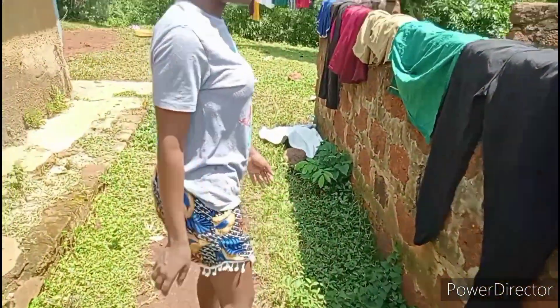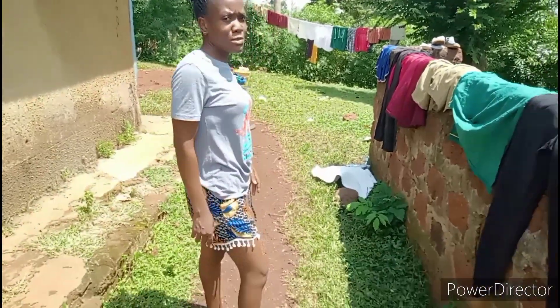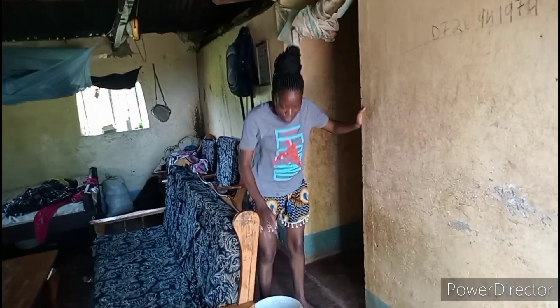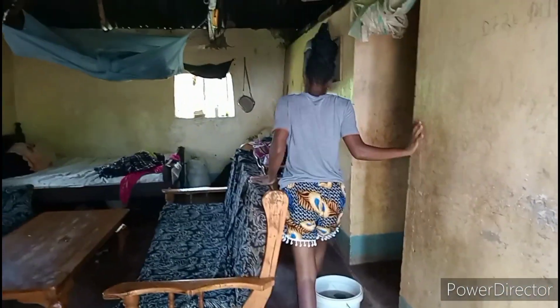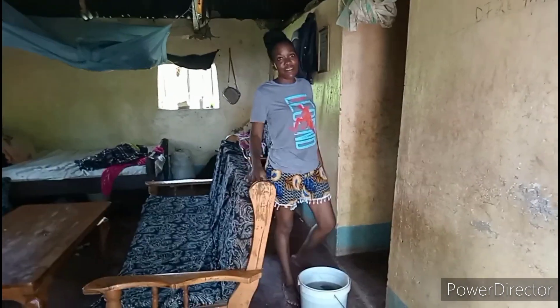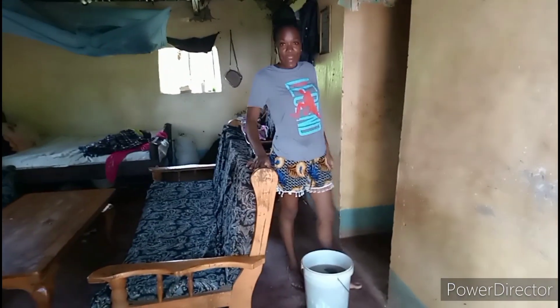So guys, we still have more to go but we are almost done and we are going to clean. We are done with washing the clothes, and we want to clean this house. People here, they don't mind — they just step on the floor and they have mud on their shoes. Some don't have shoes, they just walk bare feet from outside inside. So we are going to clean the house as fast as we can, and after that we are going to cook breakfast.